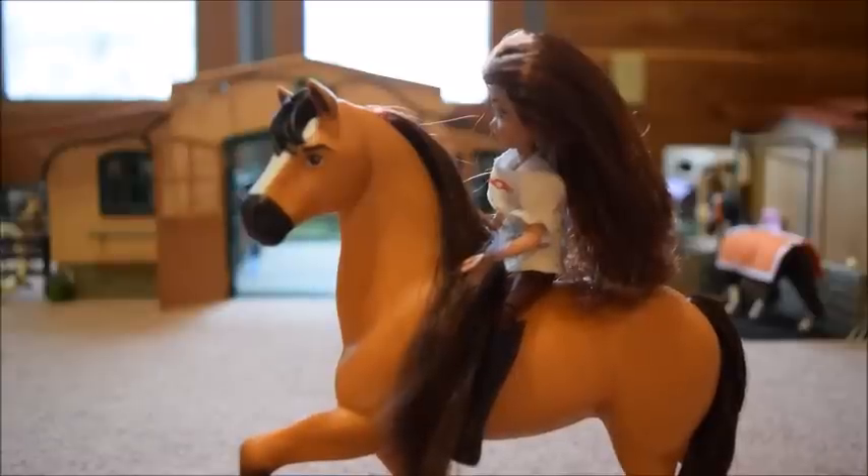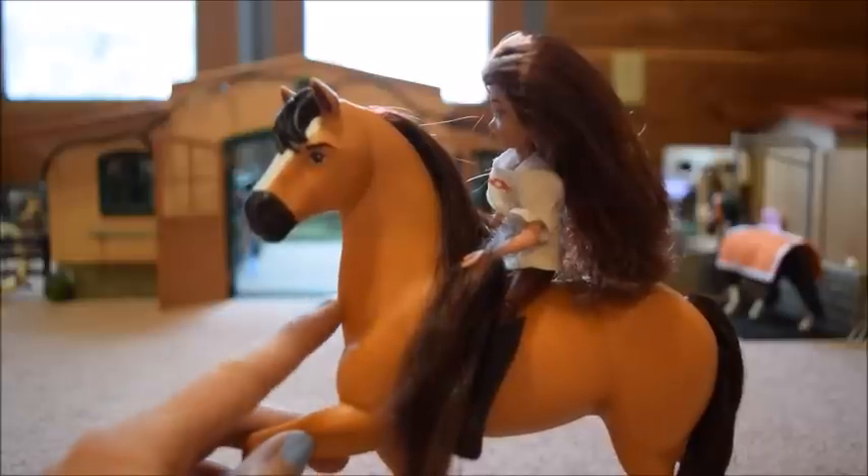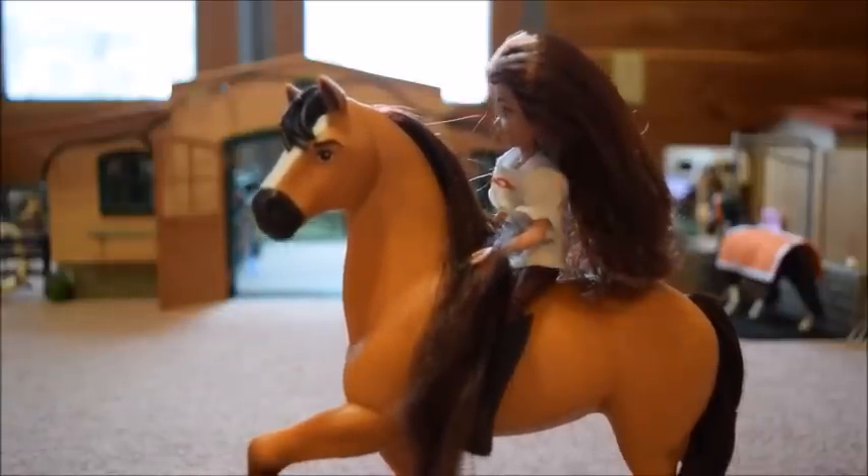Alright everybody, I finally got these guys out of the box. This has got to be the hardest thing I have ever unpackaged — the factory had them pinned in there so well, it took me forever. But it's all worth it because I think they are so nice. We're going to start the review with Spirit because he's my favorite.